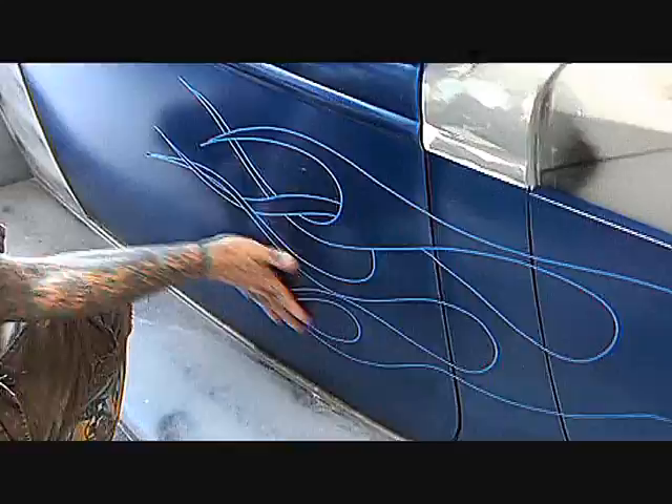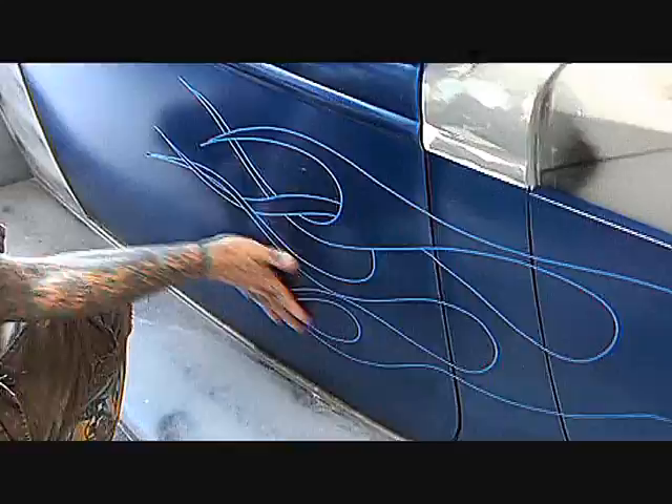Now, the next step: after you have all your flames taped off and you've got your pattern, the way that you make the exact same pattern on the other side...